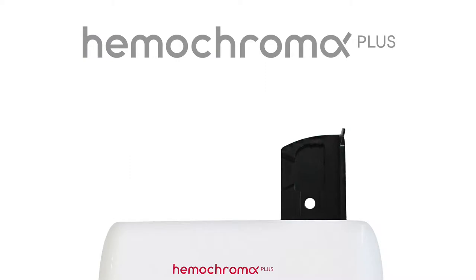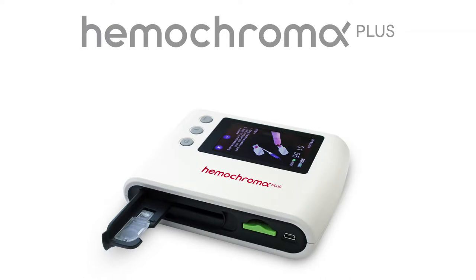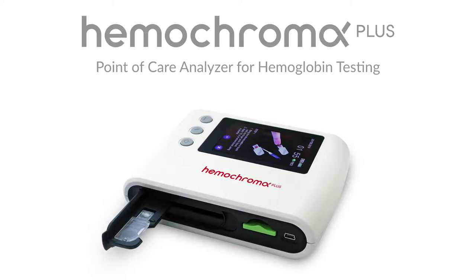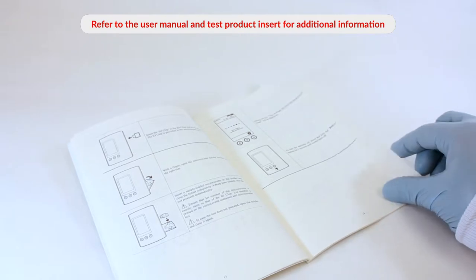Welcome to the Hemochroma Plus Analyzer Instruction Video. This training video will show you how to use the Hemochroma Plus Analyzer, a point-of-care analyzer for hemoglobin testing. Refer to the user manual and test product insert for additional information before testing for the first time.